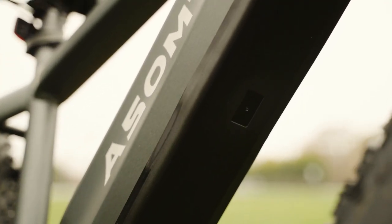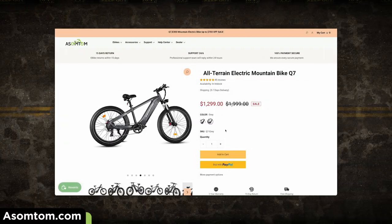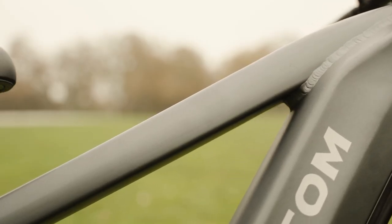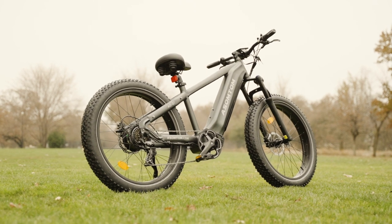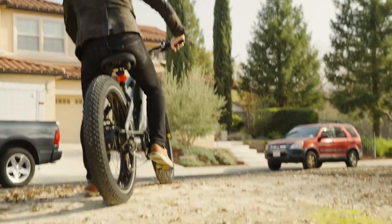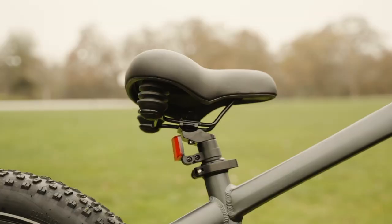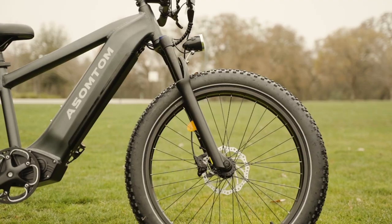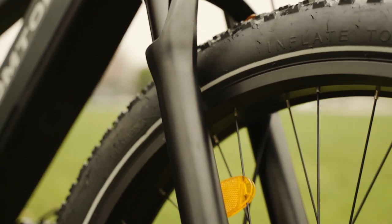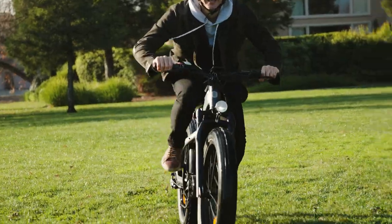The Q7 has a sleek and stylish 6061 aluminum alloy frame, which comes in either a black or grey color option. The frame is designed to be durable and sturdy, with a maximum payload capacity of 400 pounds — that's way above average. The Q7 also has a nice mid-step design, which makes it easier to mount and dismount when compared with traditional step-over geometry, and also provides a lower center of gravity for improved stability and handling. The Q7 comes equipped with a front suspension fork with 120 millimeters of travel and lockout and preload adjustment.